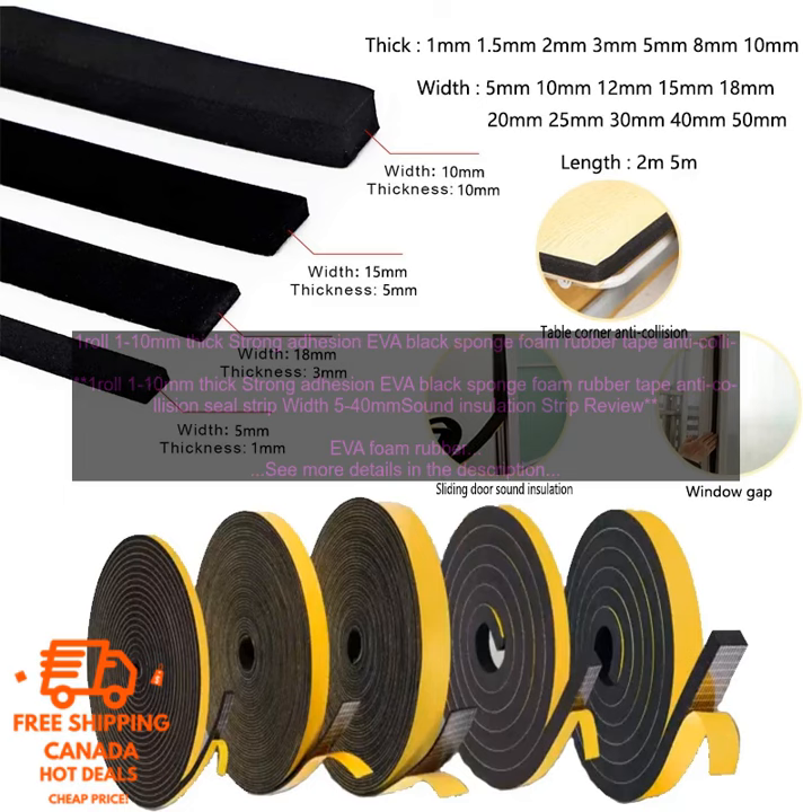Overall, EVA Foam Rubber Tape is a versatile and easy-to-use product that can be used for a variety of purposes. It is available in a variety of sizes and thicknesses, so you can choose the perfect one for your project.